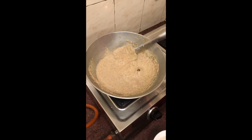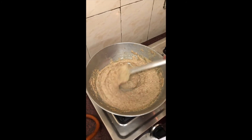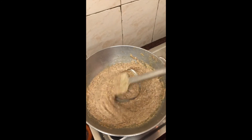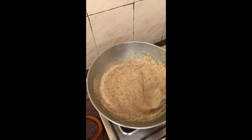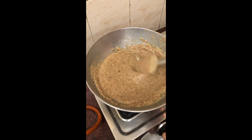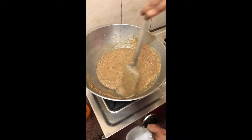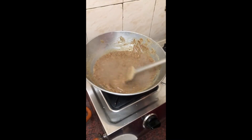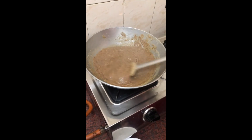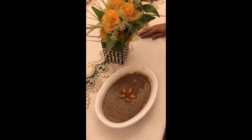After the milk dries up, add sugar and keep stirring. Depending on the consistency you want, keep on stirring, or if you want it a little soft, take it out in the dish. It's all ready to eat — see, it was so easy to make! It didn't even take more than 10-12 minutes.